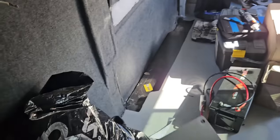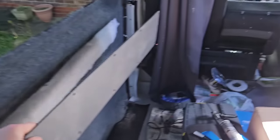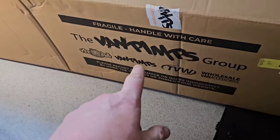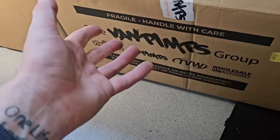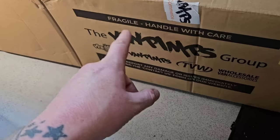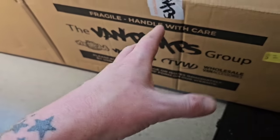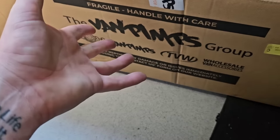Now it's time for this job. This is the Van Pimps curtains again - we've got a five percent discount code for anything on Van Pimps. If you don't know who they are, they do a lot of the stylish stuff for your campervan along with all the stuff you need to actually convert your campervan. I'll leave all the links in the description down below and pin it to the top comment. The code is IndyVannaJones5 for five percent off.